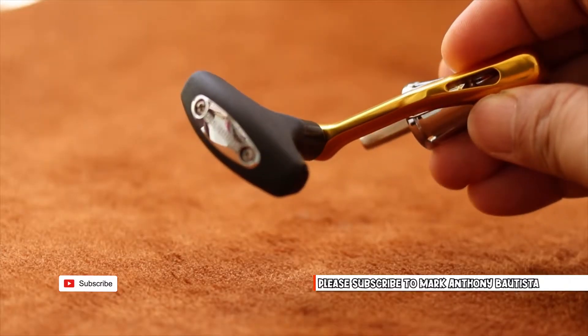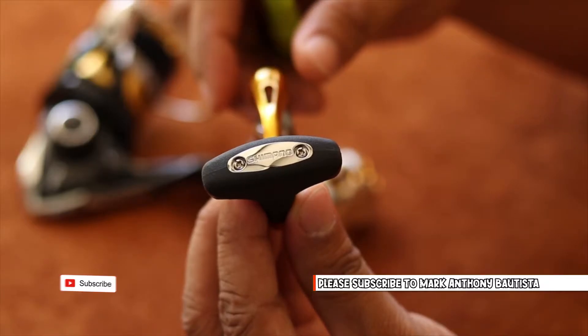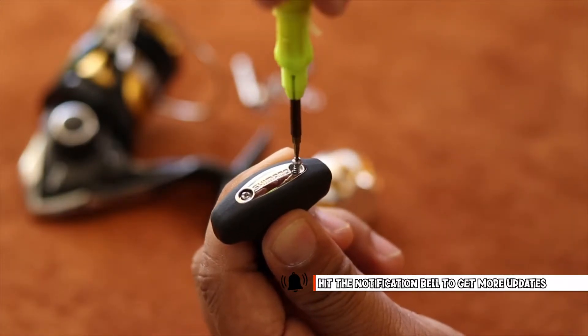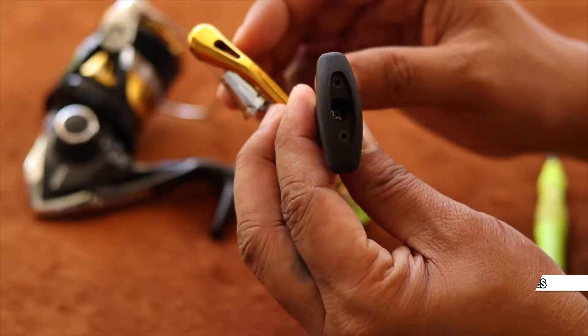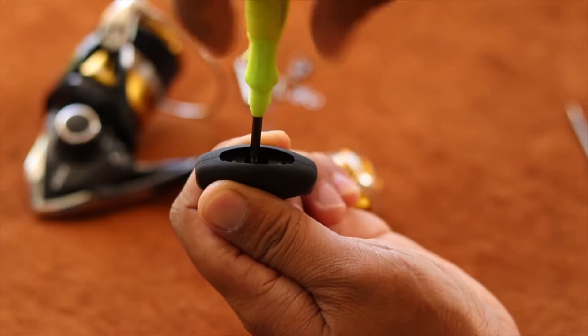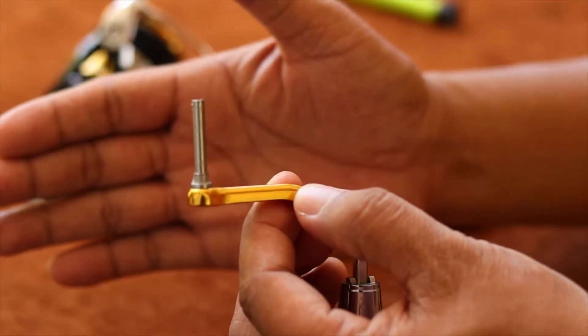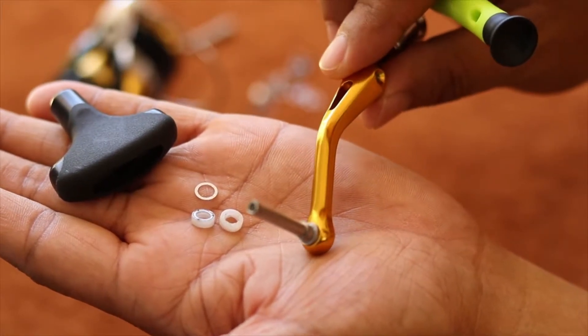First, remove the T-shaped knob from the reel body. You need to have a screwdriver, then unscrew to remove the Plasti-Chrome logo. Unscrew the rubber S-grip using the same tool size to reveal the stainless shaft. The usual size of the Shimano handle shaft is 27.5 mm.